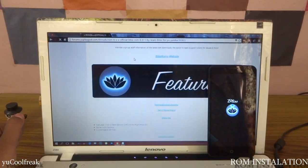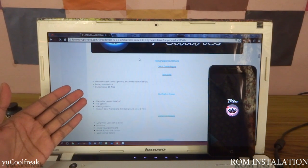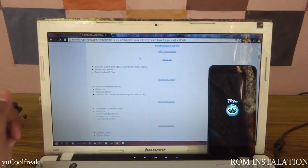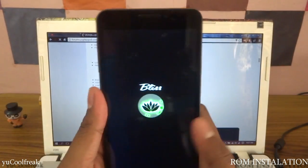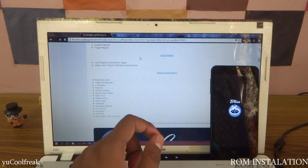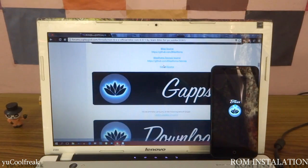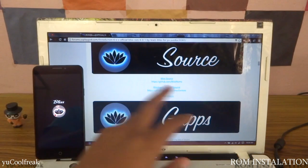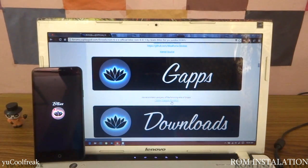Let's see what's in this ROM. You can see the status bar with a lot of customization of QS tiles — lots of things have been done in this ROM. There is a new boot animation for BlissPop. While it gets rebooted successfully, you can also download the GApps from this site — the link has been provided here.